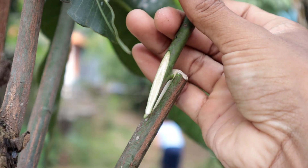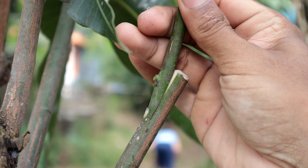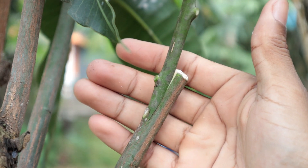Whip grafting is a fantastic technique for joining two mango tree parts — the rootstock and the scion — into one thriving tree. It's like a botanical handshake.